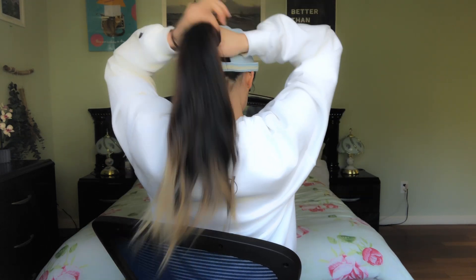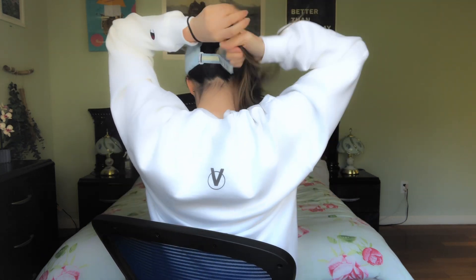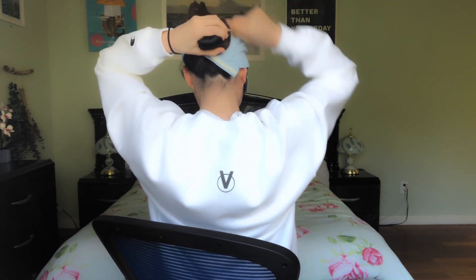If you need to adjust the cap size, do that now. I have a very small head so I always need to adjust it — this is basically how I figure out how to wear a big cap and have it not fly away when I'm running. So the cap is very loose right now, not tightened. Then take your hair and literally just twist it.